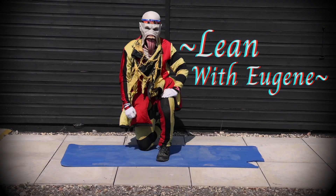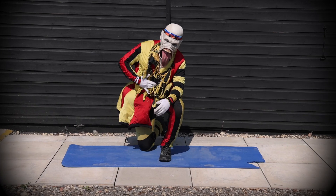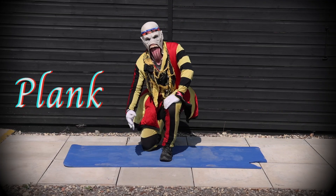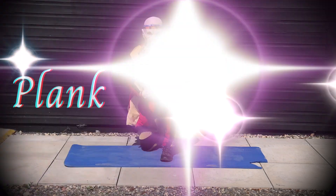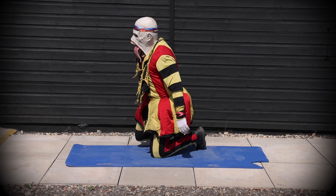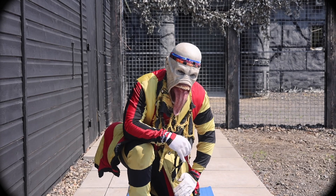Hey guys, welcome back to Lean with Eugene, continuing our exercise series. Today I have an ab exercise for you — it's going to be a simple plank, but I'm going to show you three variations for your beginner, intermediate, and advanced people out there.